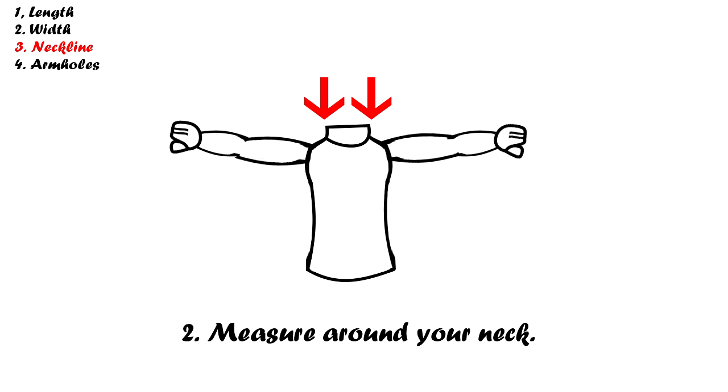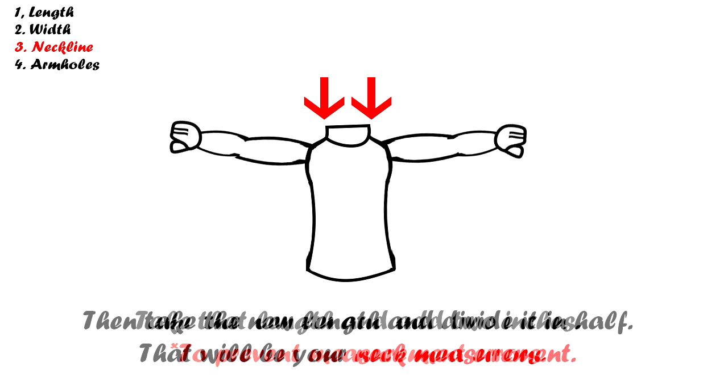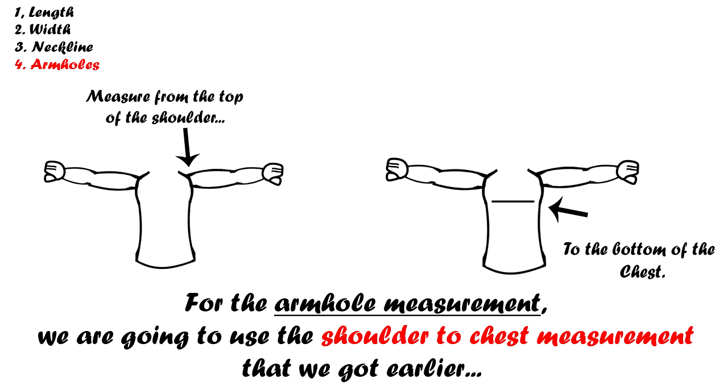The third measurement we need is the neck width. Take your measuring tape and measure around your neck. To prevent measurement errors, add two inches to your total neck measurement, then take that new measurement and divide it in half — that will be your neck width. The final measurement is the armhole length. Since we made the sleeve template first, we already have this measurement. Here's a quick recap on how to measure the armhole length if you skipped the sleeve part.